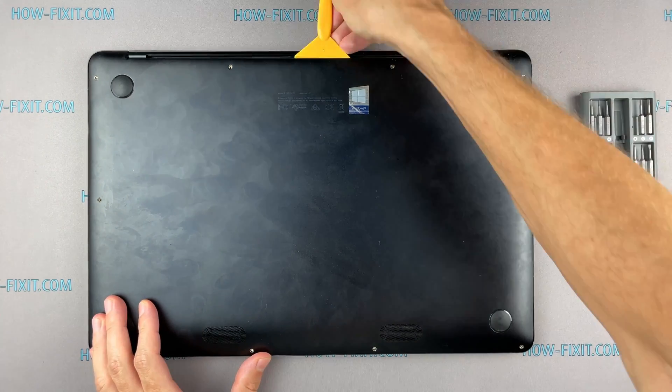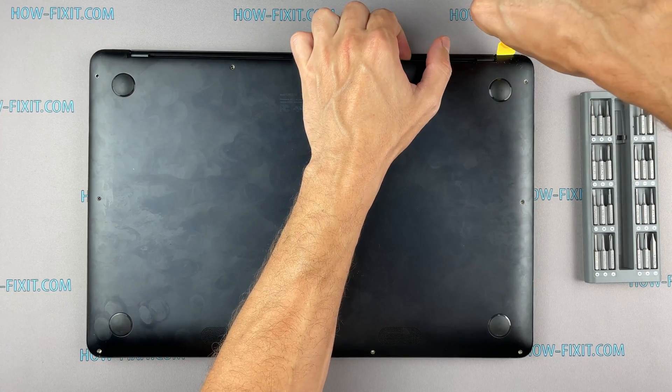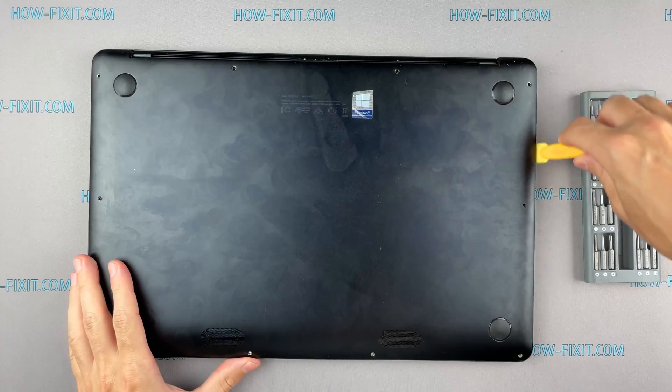Next, take a plastic tool and begin to open the case of the laptop. I recommend using a plastic tool so as not to damage the laptop case when you open it.